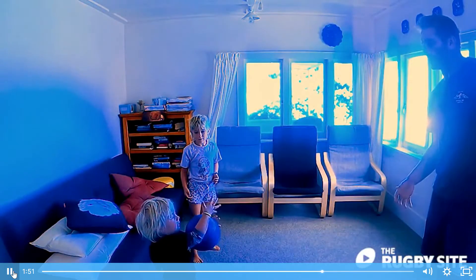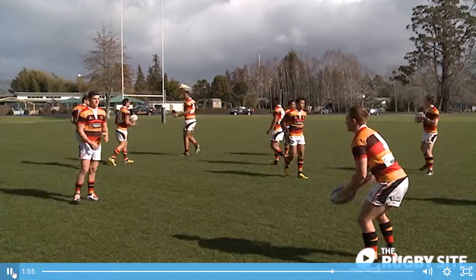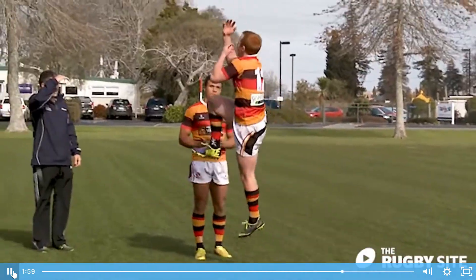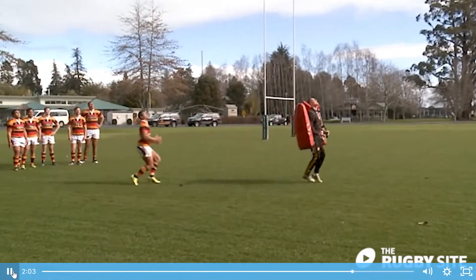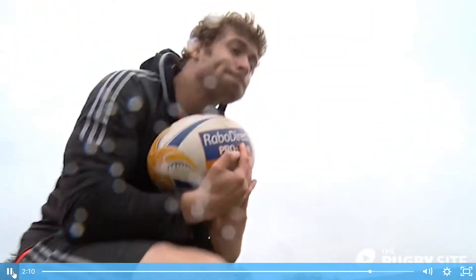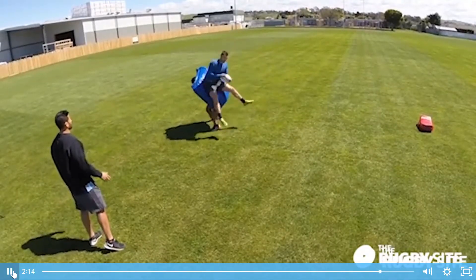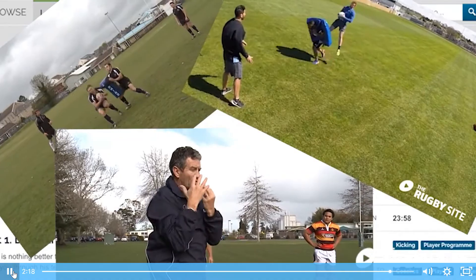Catching the highball is a great skill to master, and basic fundamentals are where it all starts. We have catching the highball covered with international expert teams. Wayne Smith runs us through some great drills on how to receive and contest your own highball. Lee Halfpenny shows us how he gets airtime to help him defuse a bomb, and restarts are covered as well with Ross Filipe. The highball is covered right here on the Rugby Site.